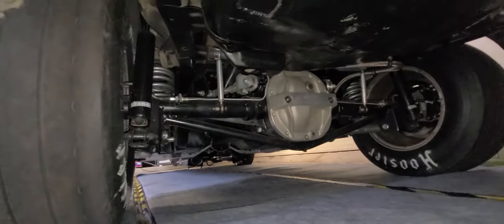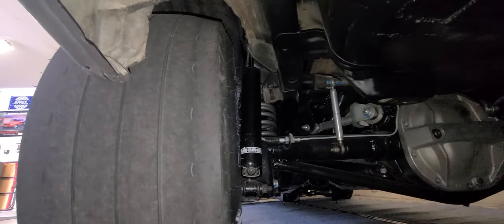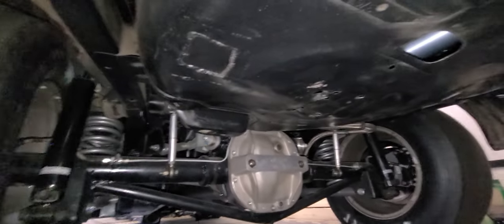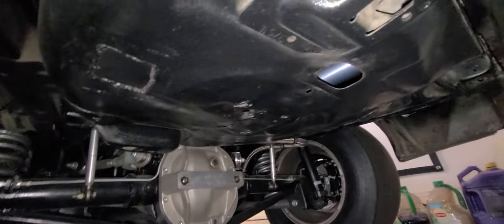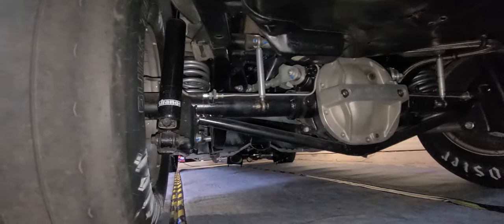Oh, let's take a look under here. Let me hit my light. Check that suspension and stuff out. Strange adjustable shocks. I'm trying to remember what rear end it was — he can chime in for me on that. But this is an absolutely unreal build. It has been built front to back. Absolutely nasty.